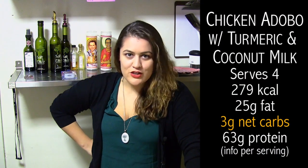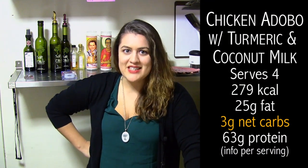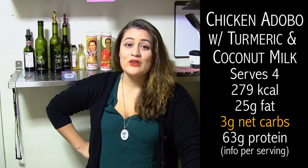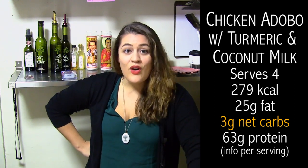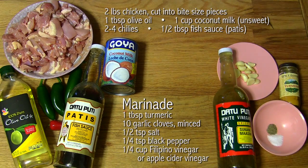So we're going to show you how to make chicken adobo with turmeric and coconut milk. It's super easy, surprisingly keto, and great if you're looking for something to meal prep for the week or if you just want to impress your friends and family. Let's take a look at what you'll need.